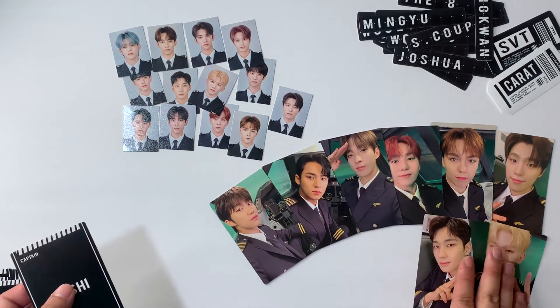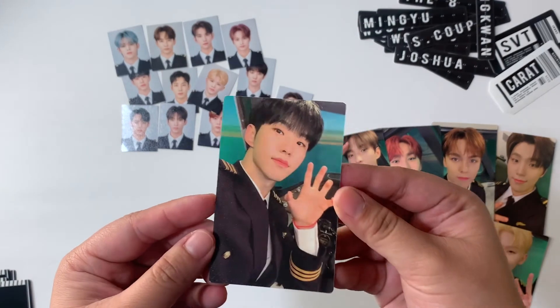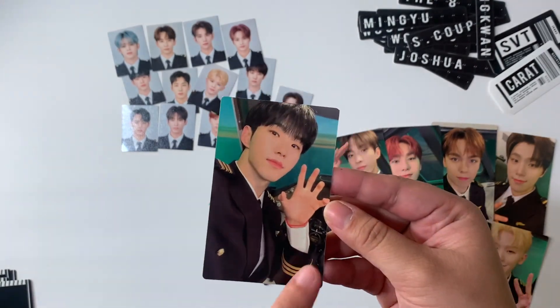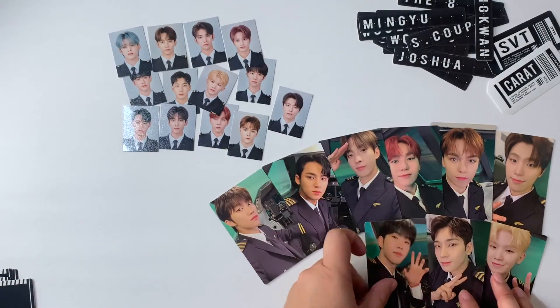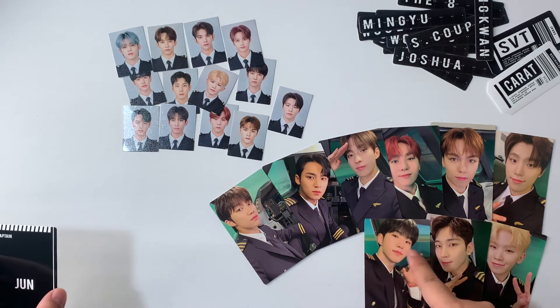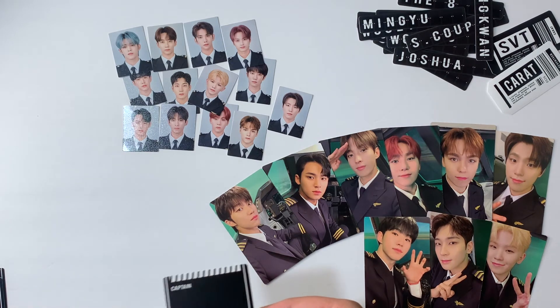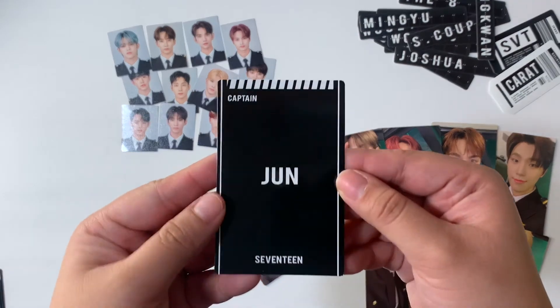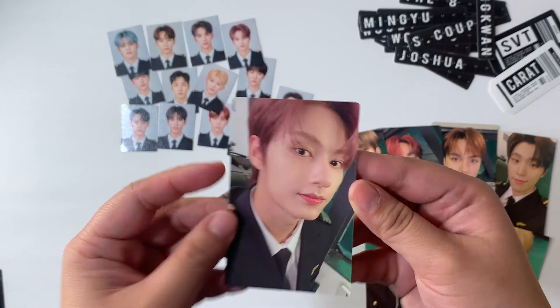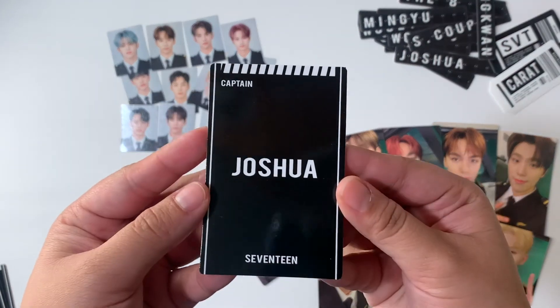Here's Hoshi — this is so cute, I saw this photo card in the previews of the kit and it was super duper nice. We have Jun — cute, so up close. This man does not take a bad selfie at all. And then we have Joshua — these cards, I'm still not over how thick they are. I hope all photo cards end up being like this.